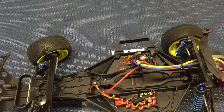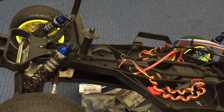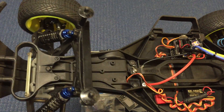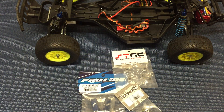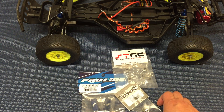The very first thing — you've probably already seen this, I never mentioned it — but I'm running aluminum shock caps on the shocks. The stock plastic shock caps tend to flex and pop off at inopportune times, like in a big crash. So I've actually upgraded those from day one. That was an experience I had with my Stampede 4x4, and so that's been on there for a while now.